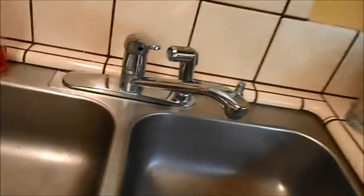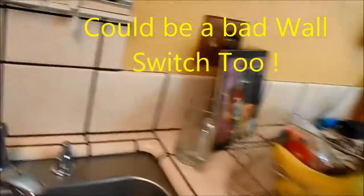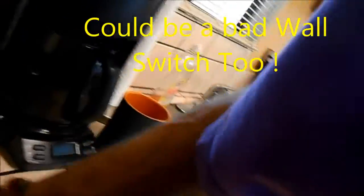Your disposal is not working correctly — you turn it on and nothing happens. There is actually a reset button on the bottom of the disposal that you need to check.